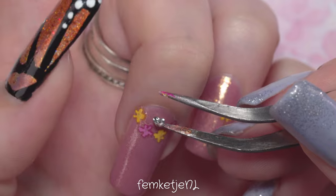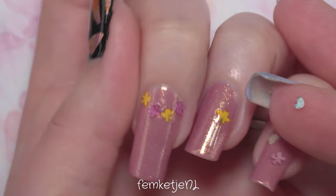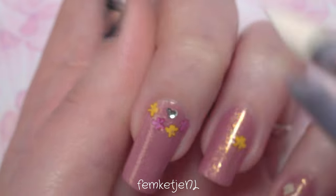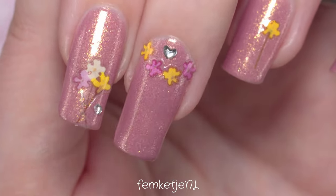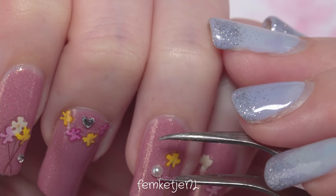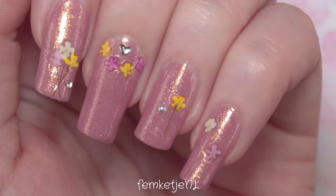I really wanted to place a heart-shaped gem sticker on my nail as well, but these can be hard to pick up with tweezers. It's actually easier to place it face-down on your finger and then transfer it directly onto the nail — really easy! You genuinely don't need a lot of tools for nail art like this. With gem stickers it's sometimes easier to use your finger than actual tools. Make sure to press it down gently but firmly so it sticks, without messing up your base layer.